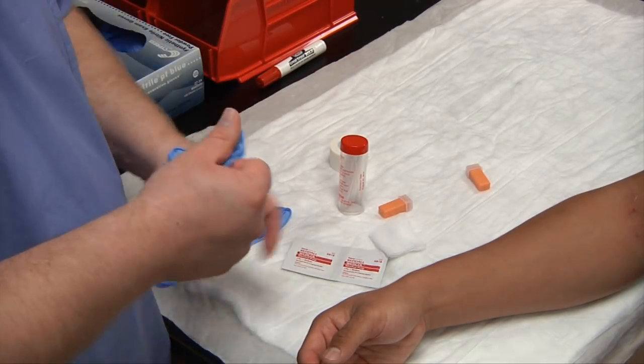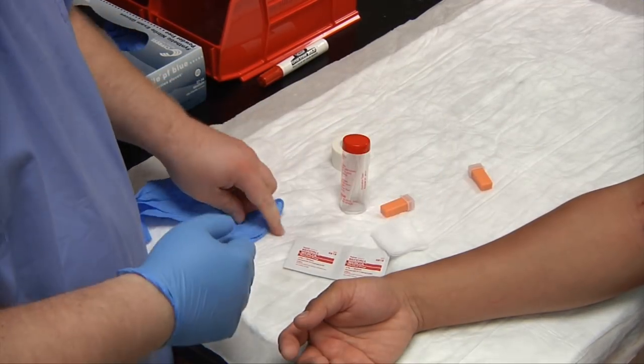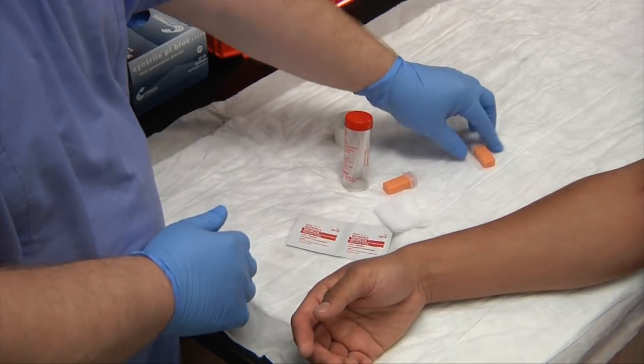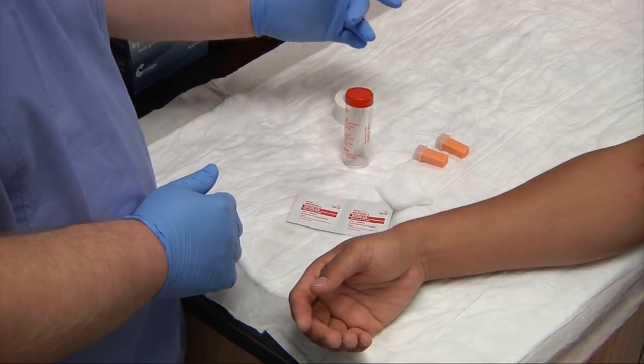Let's go ahead and put our gloves on. I've already obtained consent from my patient and informed them of the procedure. As you can see I have two lancets out — you want to make sure that you always have backup equipment in case the lancet does not work.